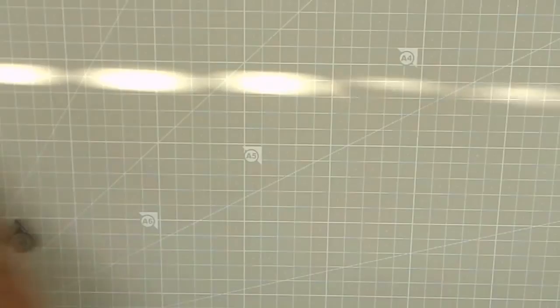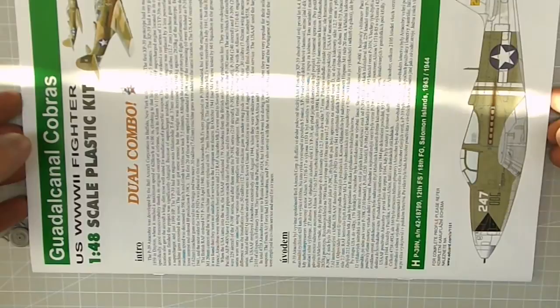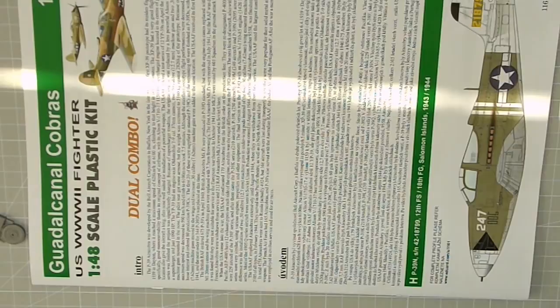I think this concludes this inbox review. You can click on the link that will appear on screen to see the accompanying part of this inbox review, which is on my website. The website is NMScalemodels.com, and there you can see detailed images of the parts, also some in-depth review. Just take a look at the site — you may like it. And please comment, like this video, and see you for the next one.